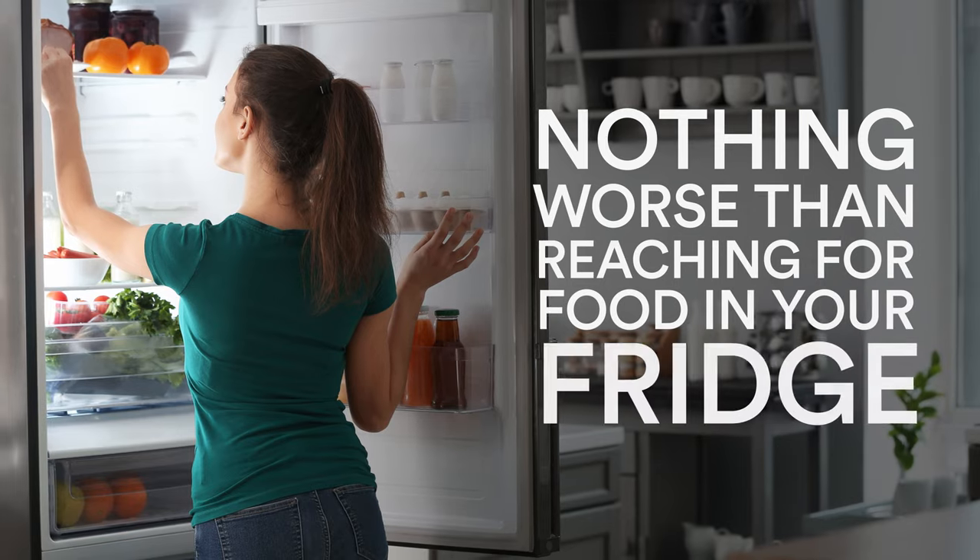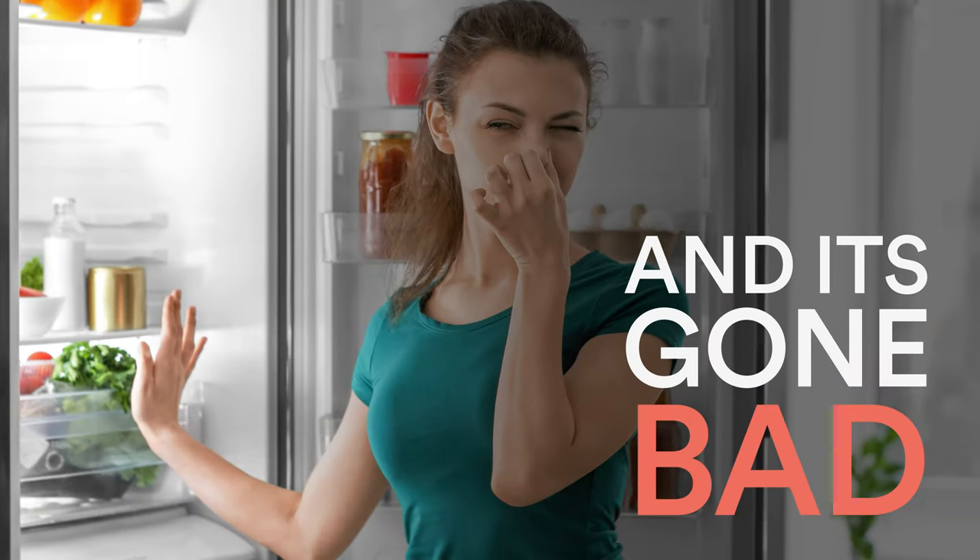Hey everybody, Tyler here at Boulevard Home. I'm standing in front of our refrigerators today, and there's nothing worse than reaching for food in your fridge and finding it's gone bad. If this is happening too often, it might be time to check the temperature of your fridge.